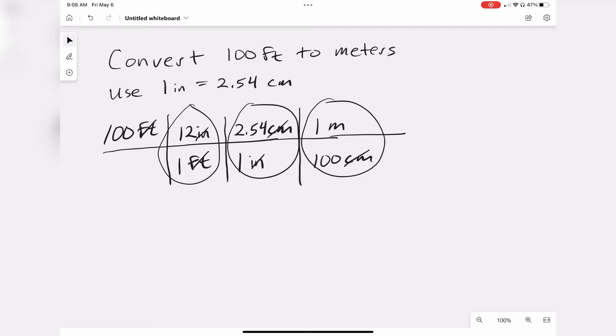Now we're left with only units of meters, and we can also cancel the 100 that's both in the numerator and the denominator. So we're left with 12 times 2.54, and that's in meters. That gives us our answer, which is 30.48 meters.